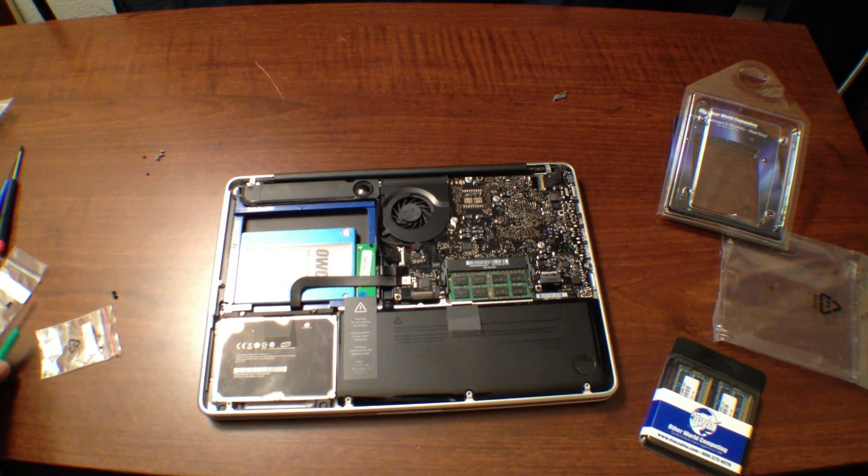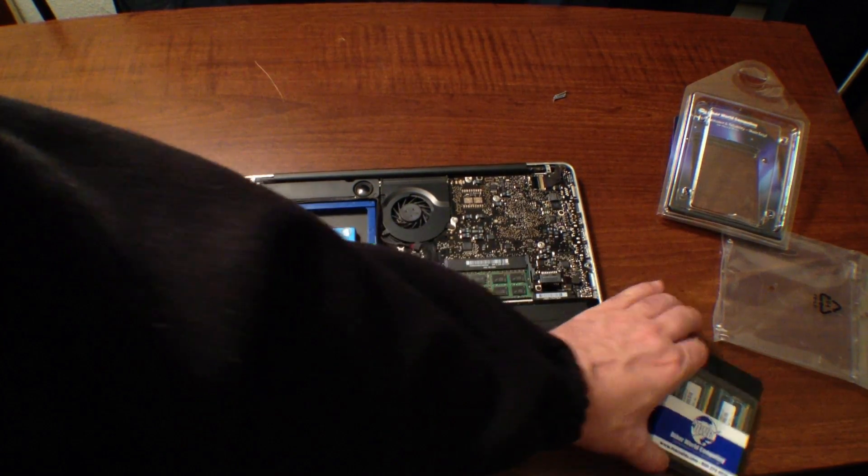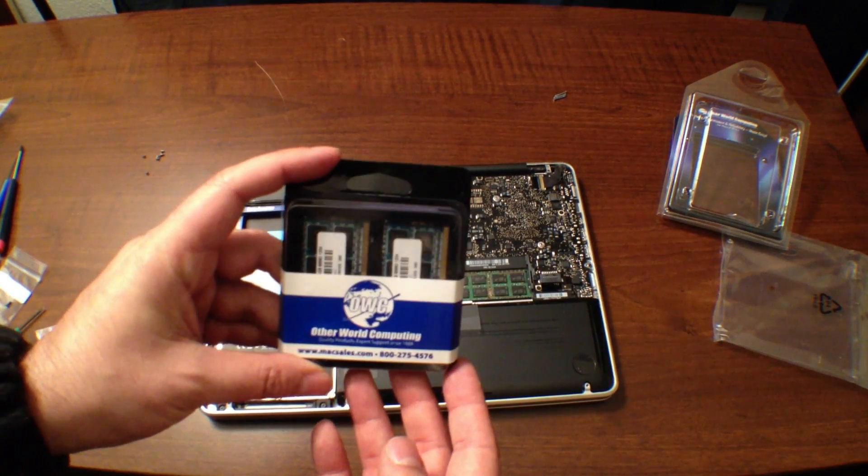Next we're going to move on to exchanging the RAM modules, which I have right here. Stay tuned for that.